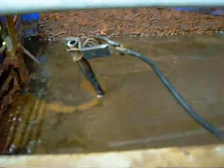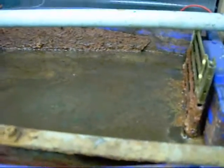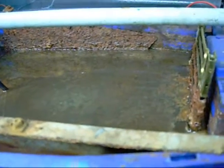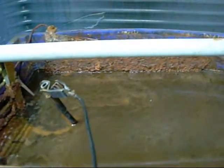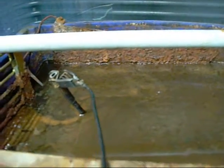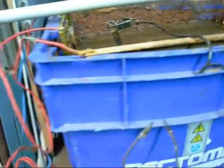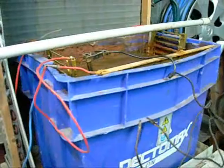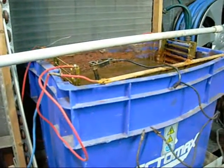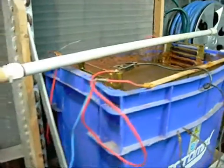Electrolysis does produce a bit of hydrogen in the form of bubbles on the surface. It's always wise to be careful when grinding or smoking nearby — I've been caught a couple of times when I've detonated the bubbles by grinding nearby. But of course there's no major damage, just a bit of brown slurry sprayed all over the place. Any large electrolysis system will produce enough bubbles to create a bit of a disturbance if they were to detonate.